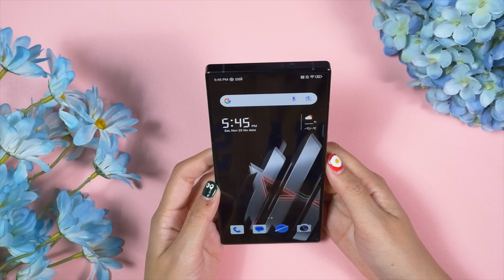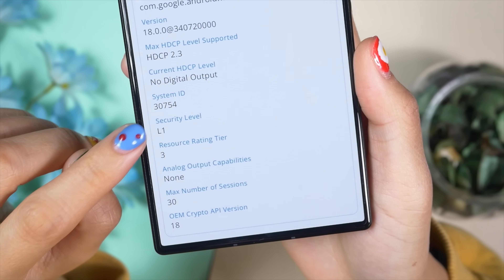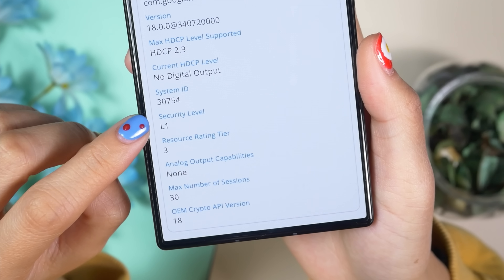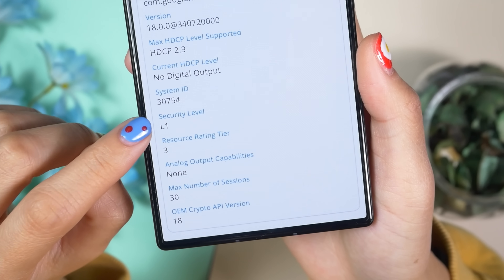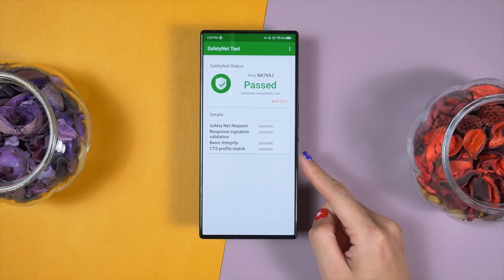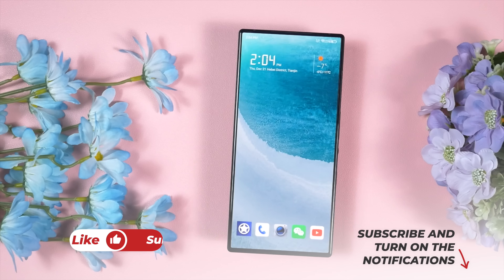The Red Magic 9 Pro comes with Widevine L1 certification, so you can enjoy HD streaming without any hassle. If you want to use banking applications, you can do so without worry because the Red Magic 9 Pro has passed the SafetyNet test — making it a very safe and secure smartphone.